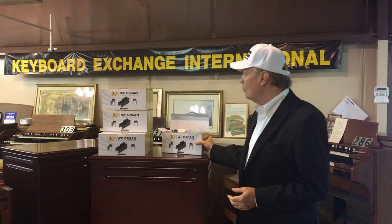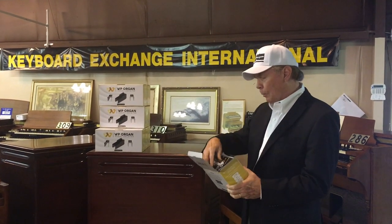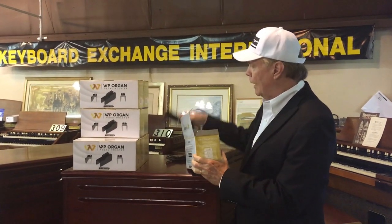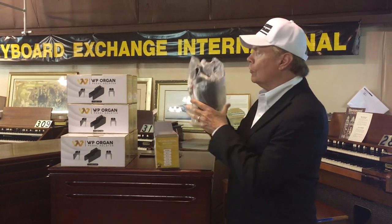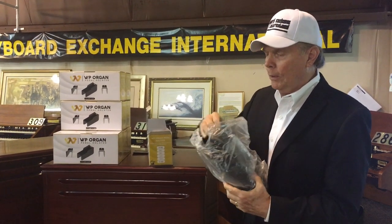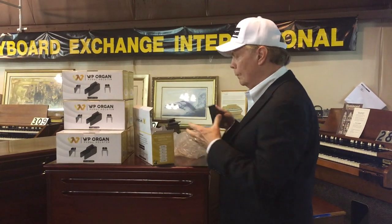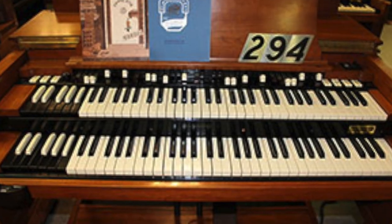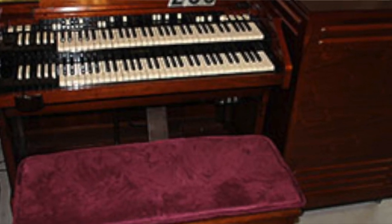Hi, I'm Jim Huss speaking with you from the showroom here at Keyboard Exchange International in Sanford, Florida. In our 50 years in business, we've run into some interesting people and some interesting products, including a brand new product that is available from WP Oregon. This particular product allows you to connect your expression pedal from your electric piano very conveniently by placing this device on the bass pedals of the Hammond B3, C3, or A100.